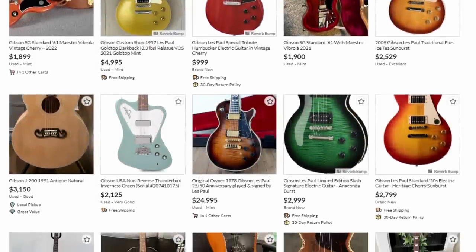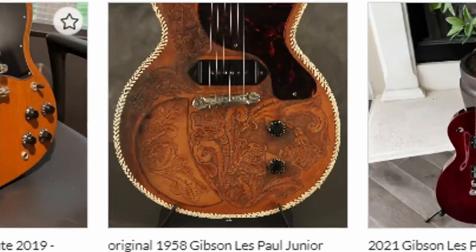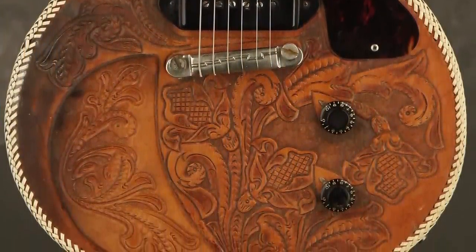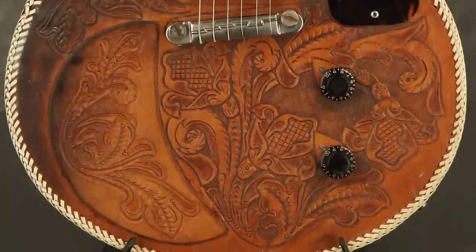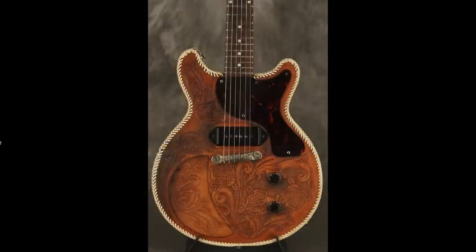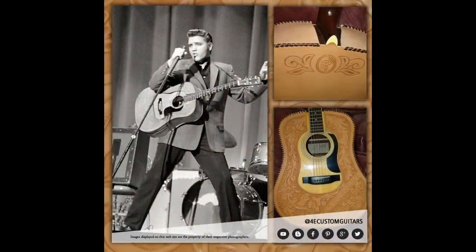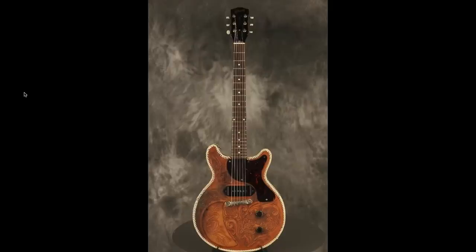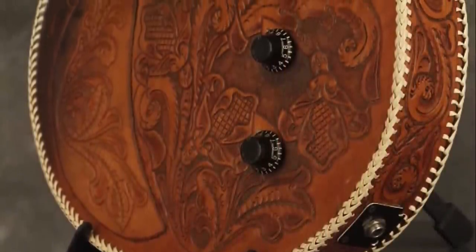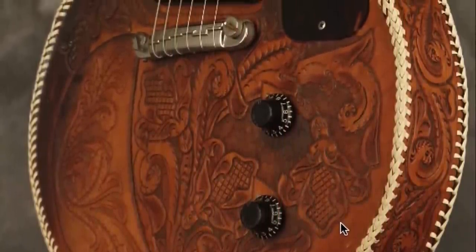One night I was scrolling through Reverb and I saw this double cut. I was like, whoa, serious wood grain. But when I clicked on it, that's not wood grain — that's rawhide. Well, at one point in time it might have been. We've got a leather-bound body going on here, with all these floral designs.